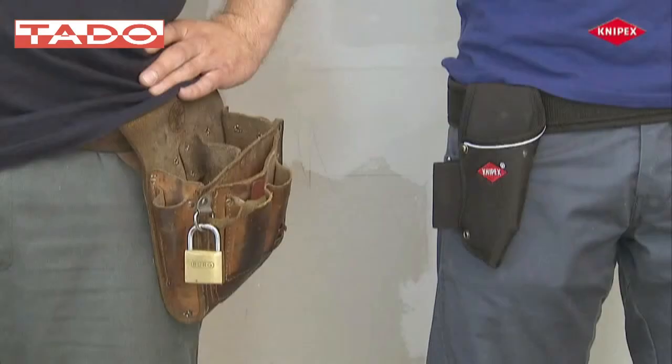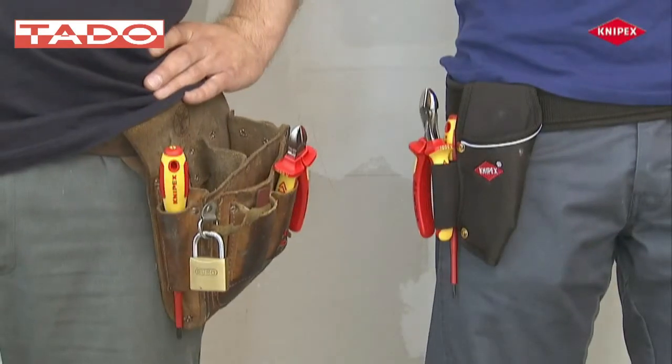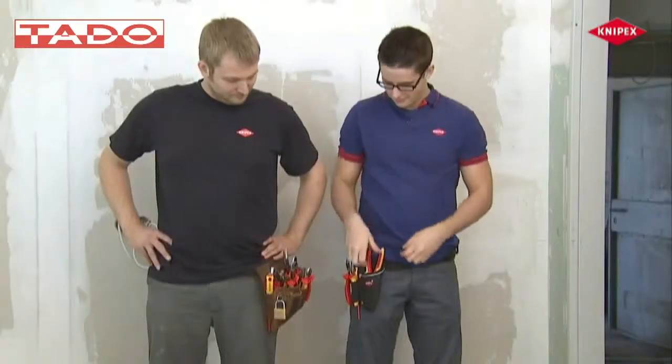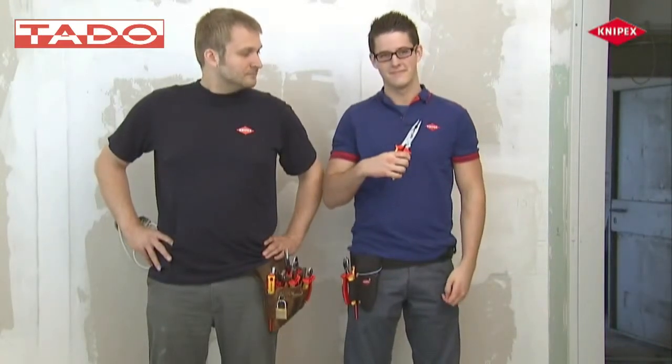Stefan and Janik work as electricians. Both use diagonal cutters and screwdrivers. While Stefan's large tool bag is also filled with several pairs of pliers, Janik manages with just one extra pair of pliers — the Knipex installation pliers.